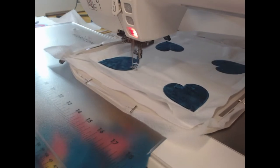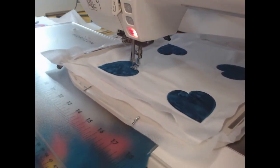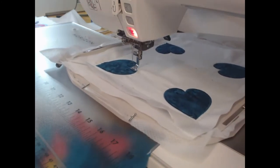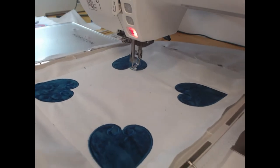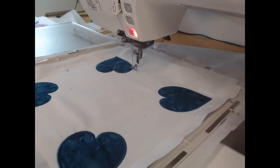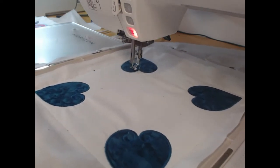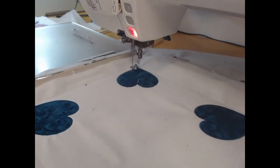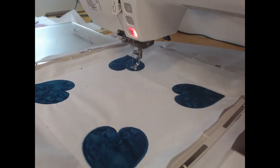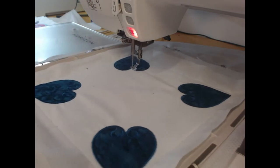When it comes to thread, I personally prefer polyester, but whatever you personally like is absolutely fine. You can see we're about to move on to the fourth heart. Don't worry that my machine is stitching incredibly quickly — in real life I've stitched this at about five to six hundred stitches a minute, but I've sped it up because otherwise it would bore you senseless.